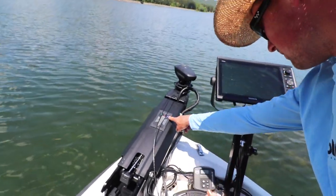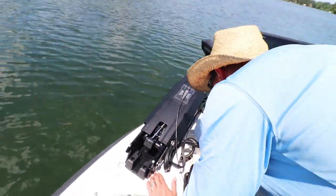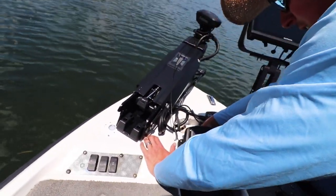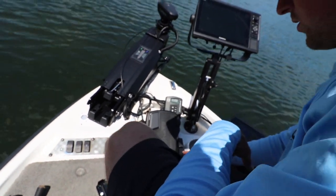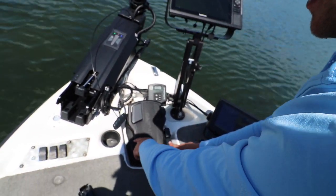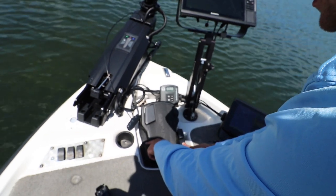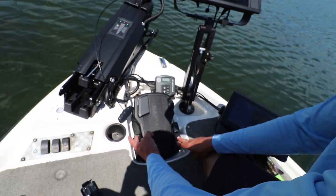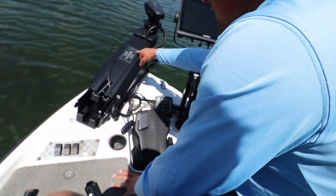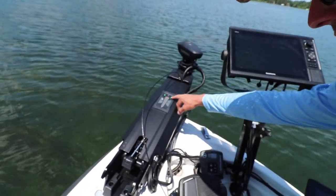Then it turns blue, and then you're gonna put your battery back in — make sure you put it in the right way. It's gonna light up green here and you're gonna hold down on Spot Lock until this thing turns blue and pairs. It just turned blue and now it shut off — you let go — and now this light here is green. It is that simple.